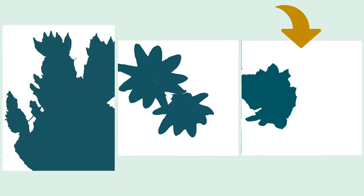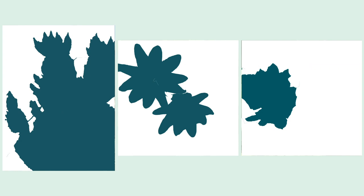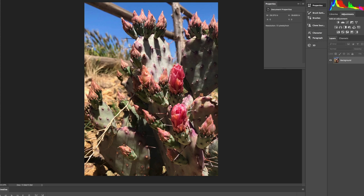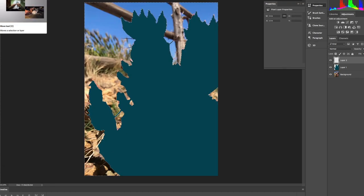There are many different ways to study the relationship between the positive and the negative space in your composition. The most immediate way is to just use your imagination — look at your photo reference and imagine all of the background disappearing. You could also do a quick thumbnail sketch in a sketchbook. But the way I like to look at this relationship is to put my photo reference into Photoshop and use the quick selection tool to grab my subject and delete the background, allowing me to compare positive and negative space quickly.